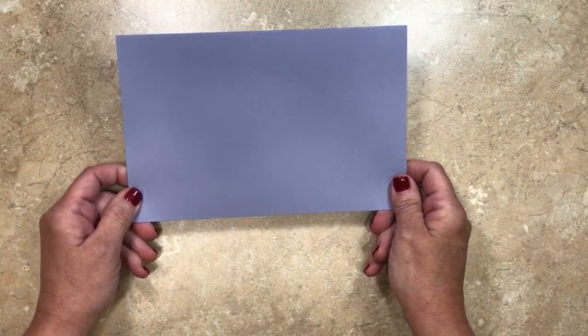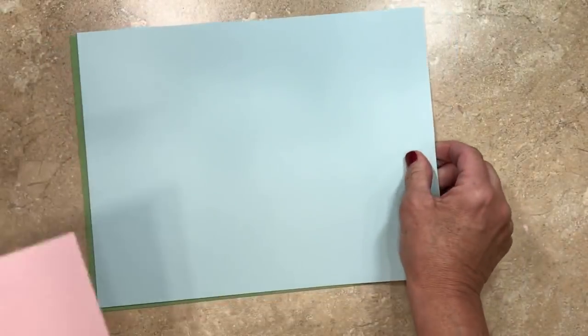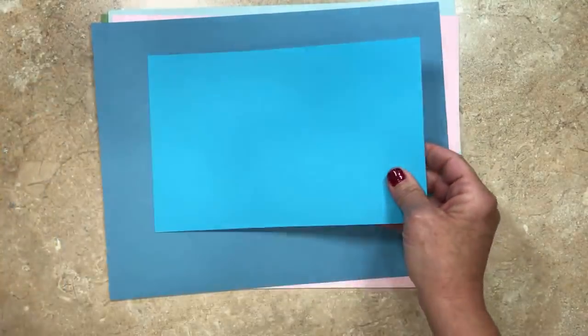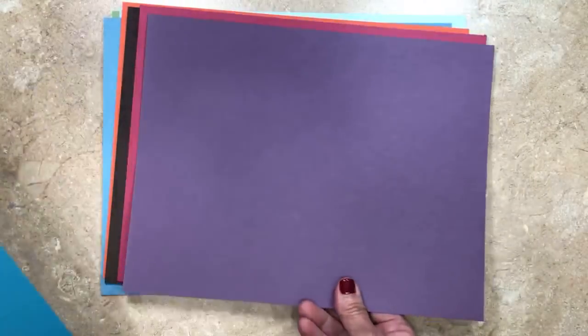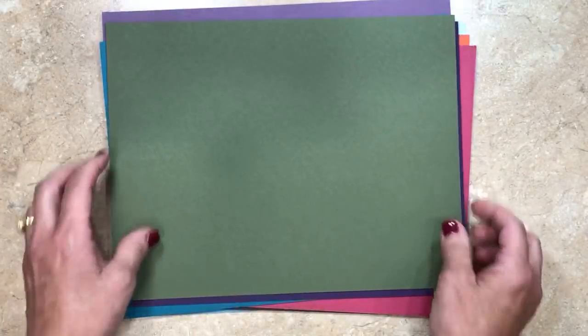Now let's move on to some others. This is Wisteria Wonder — that one's going as well. Then we have Wild Wasabi, Soft Sky, Pink Pirouette, Marina Mist, Tempting Turquoise — have you seen some of your favorites yet? — Tangerine Tango, Chocolate Chip, Rose Red, Perfect Plum, Island Indigo, Elegant Eggplant, and the last one is Always Artichoke.